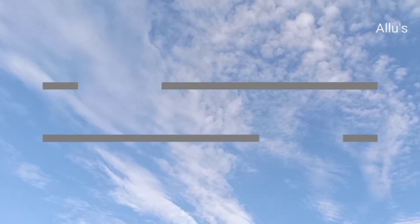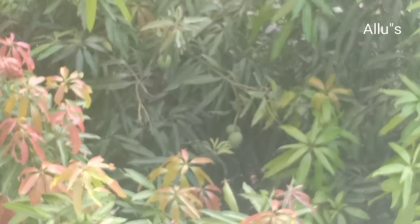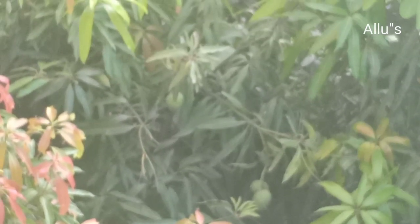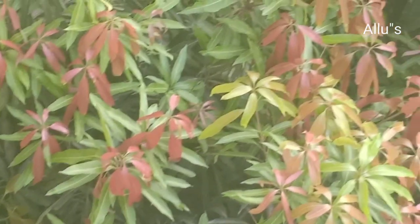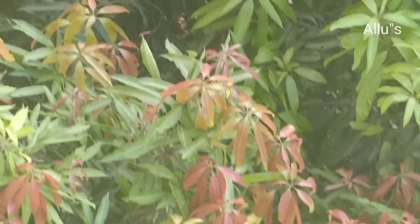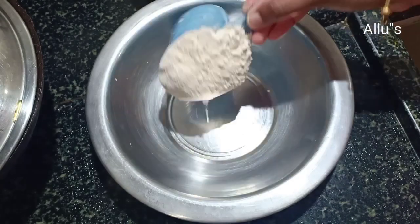Hello everyone, welcome back to your channel Smoothing Life. All praise to the Almighty for giving us another beautiful day. Hope you all are doing good. Today I am here with a breakfast recipe — wheat dosa and a tomato chutney.